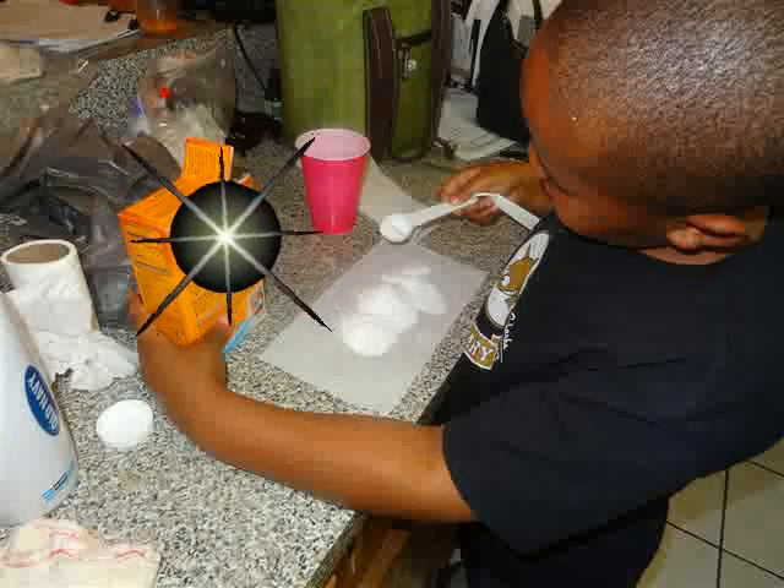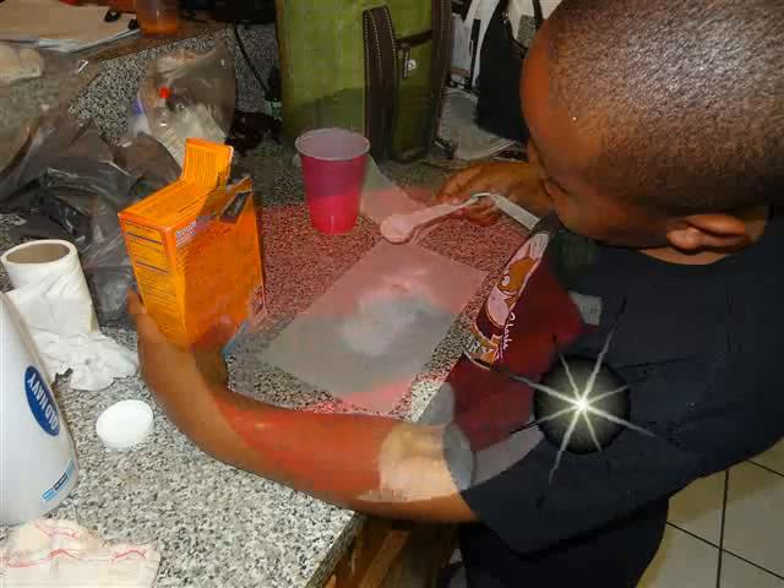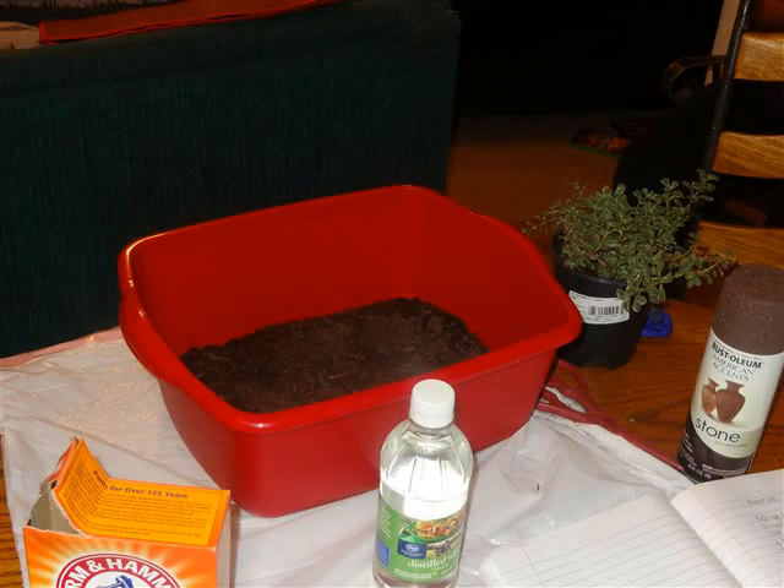Baking soda, red food coloring, vinegar, a funnel, potting soil, any size drink bottle, dishwashing liquid, spray paint, and a medium sized box or tub.